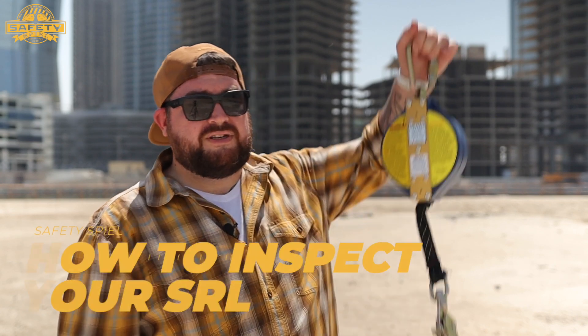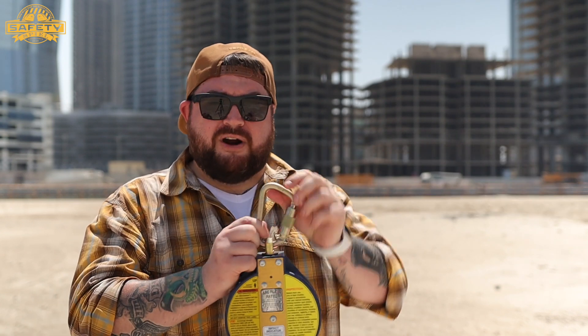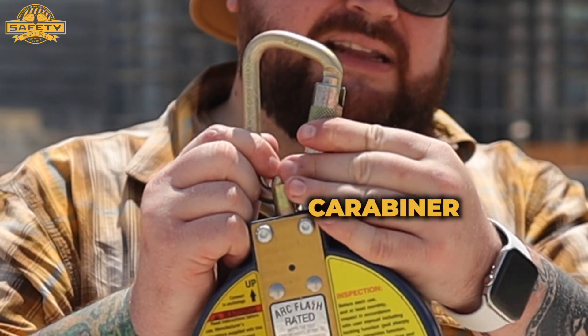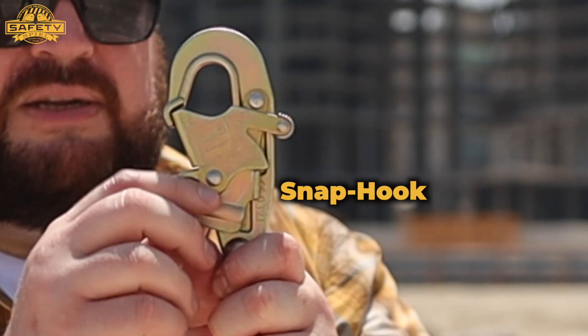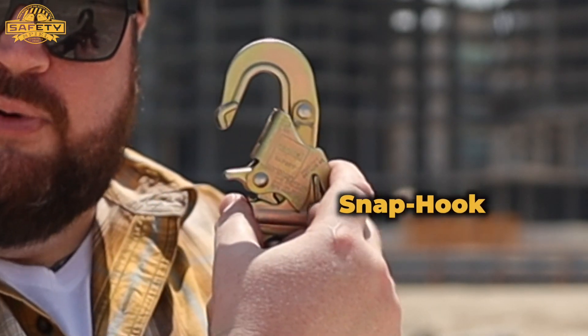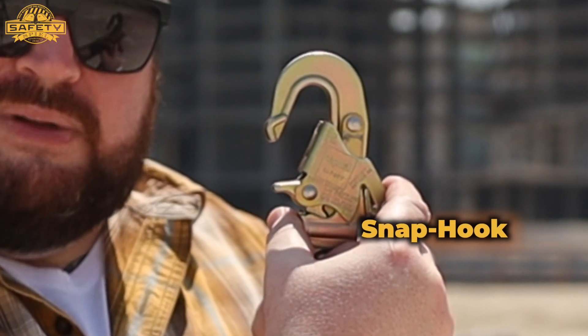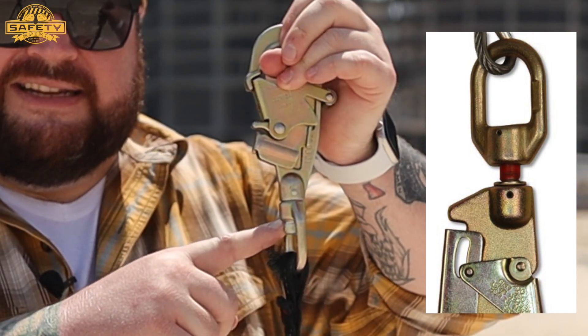The first thing you're going to do before using an SRL is inspect it to make sure that it is in a condition suitable to use. That means inspecting all the moving parts — look at the carabiner, make sure the locking mechanism opens and closes completely. Look at the snap hook to make sure the gate does not open unless you activate it, and once you do, that it opens and closes completely. Also make sure the fall indicator is not engaged, indicating that someone has already suffered a fall while using this equipment.